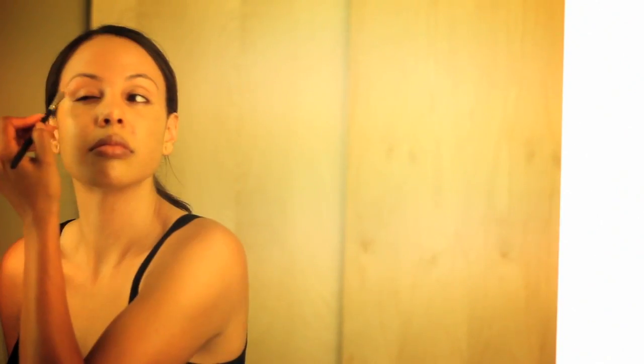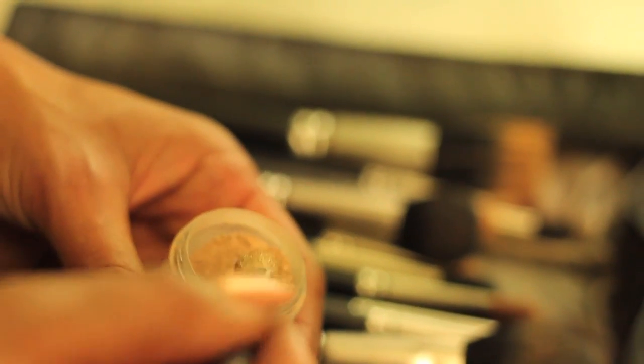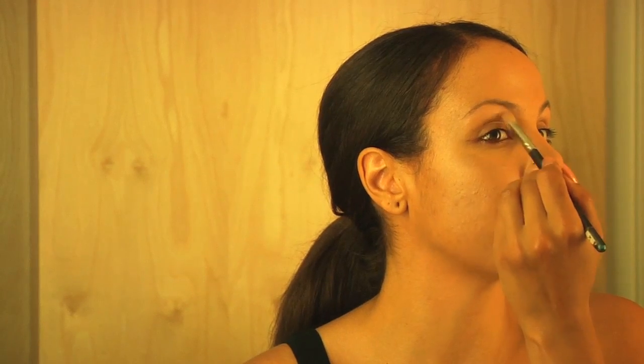This is going to create a clean space and it pronounces your brow bone automatically. The next thing I'm going to do with the 217 brush by MAC is dip in Naked Pigment to create a beautiful soft highlight. This is a great color for everyday use too — it's like a perfect satin.